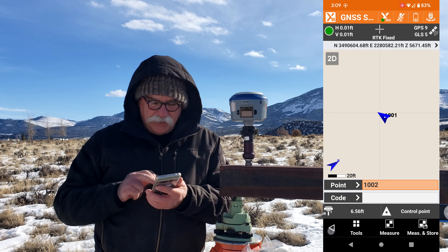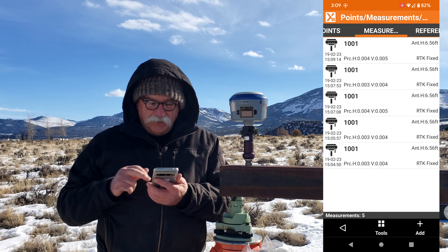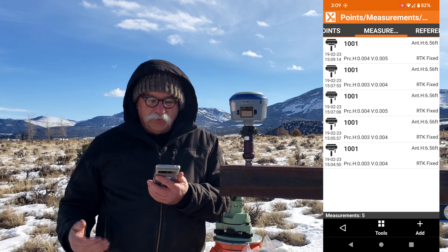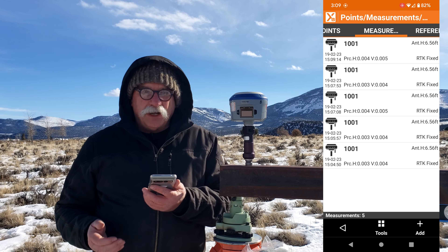Now what I want to show you is if we go to Job, then Points and Measurements, and we go to the Measurement tab, you can see my five measurements there. You can also see that they're all fixed and that they have extremely good precisions — three, four thousandths. That's great. All of these shots look great.